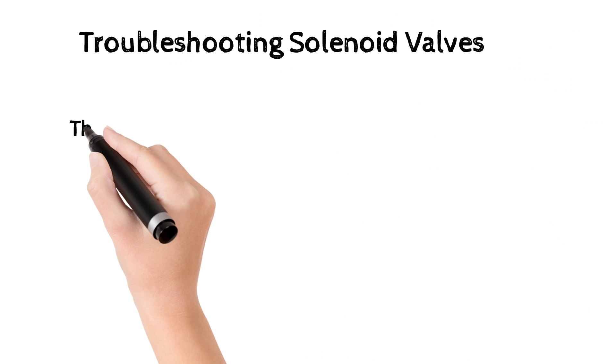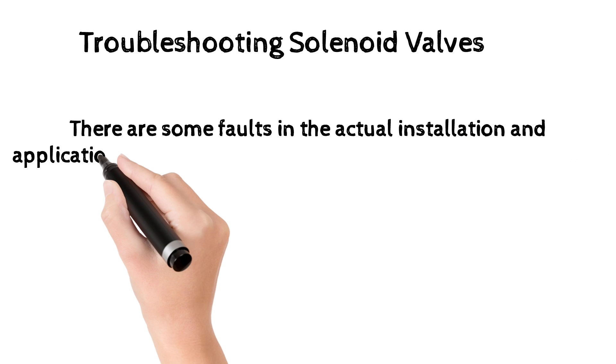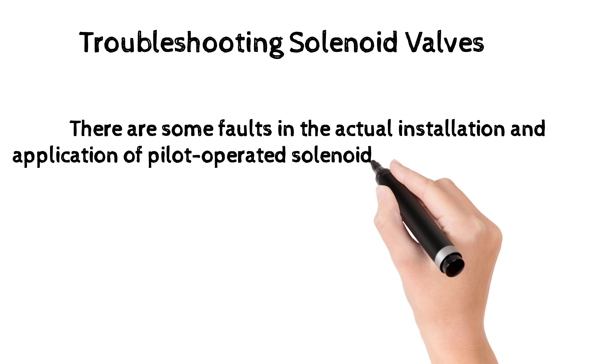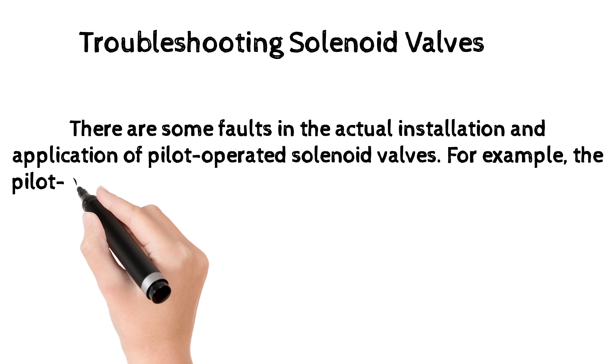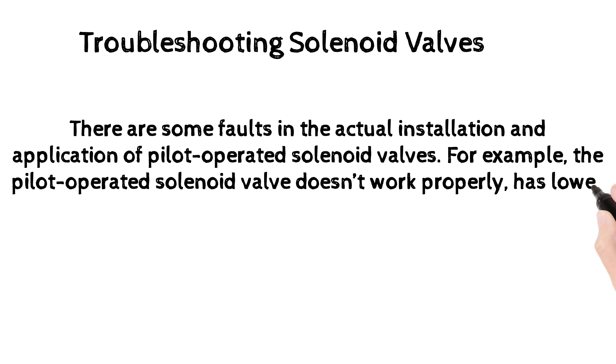Troubleshooting solenoid valves: there are some faults in the actual installation and application of pilot-operated solenoid valves. For example, the pilot-operated solenoid valve may not work properly or may have lower fluid transmission.